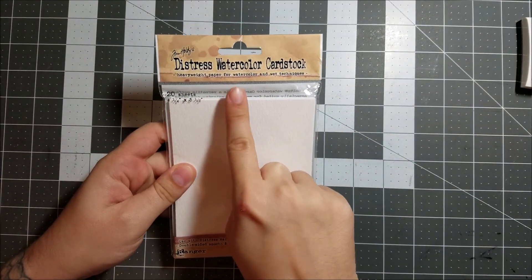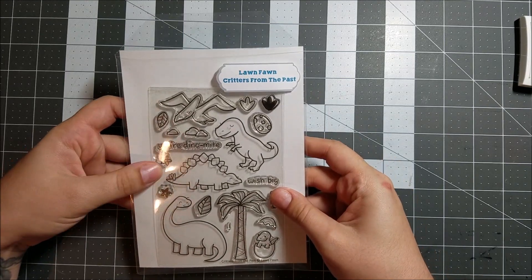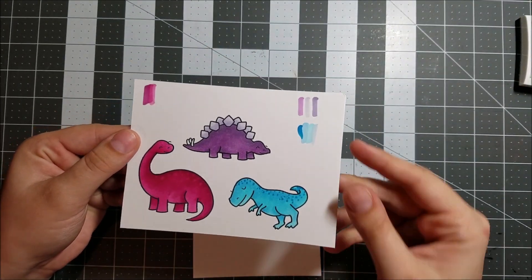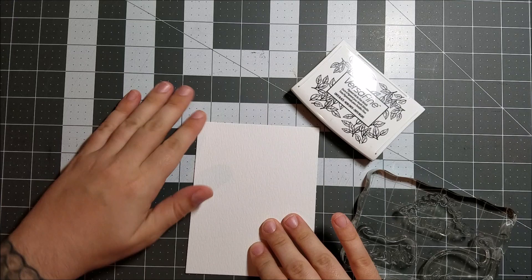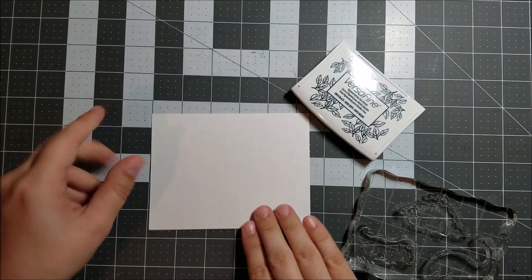Hey guys, it's Jessica, and today I am sharing a little bit of my experimentation with the Zig Clean Color Reel brush set. I got the set of 80. Here you can see how I colored this Lawn Fawn set with my Copic markers, and I wanted to see how it compared using the Zig brush set instead.